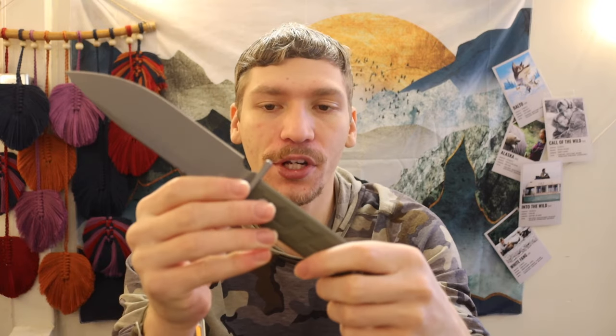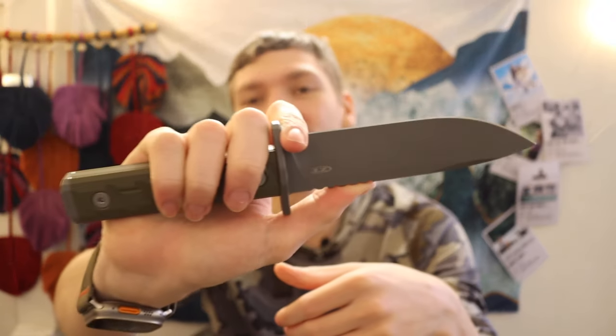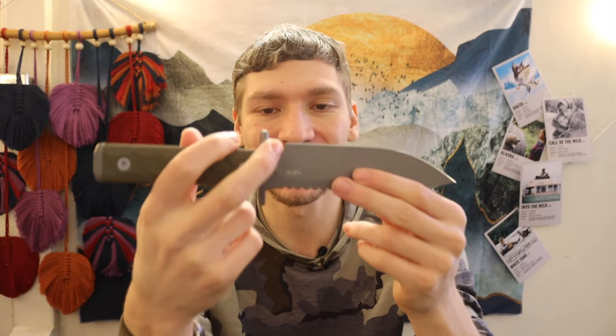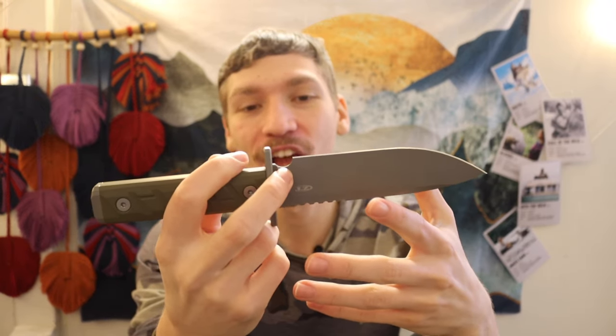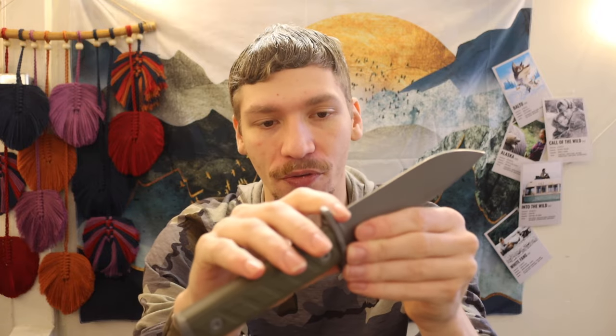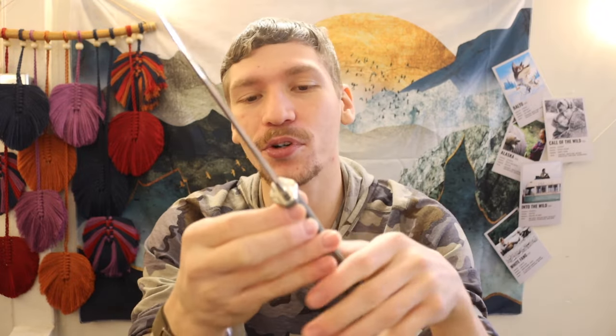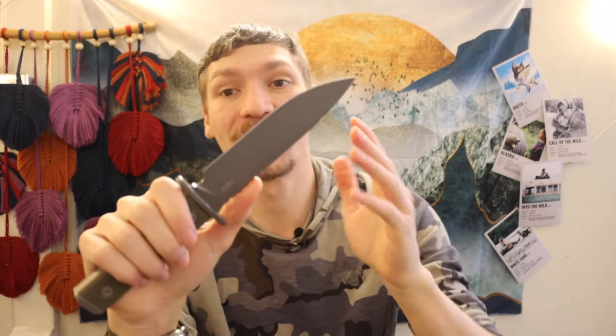The one thing I'm a little disappointed about is the sharpening choil. It's almost large enough to choke up on, but not really. I wish you could, because that would add usability, but unfortunately it's just a very large sharpening choil — not an actual forward finger choil. I can put the tip of my index finger in there, but it's pretty risky being that close to the cutting edge, so that is a bit of a bummer.